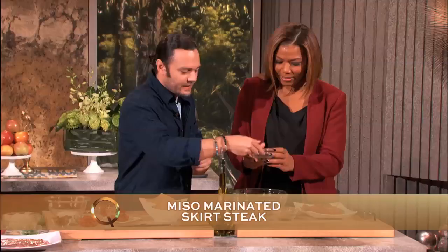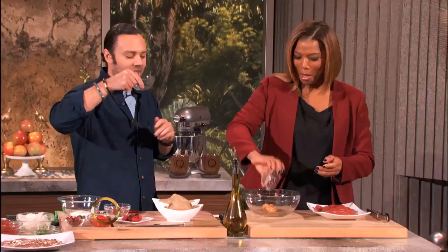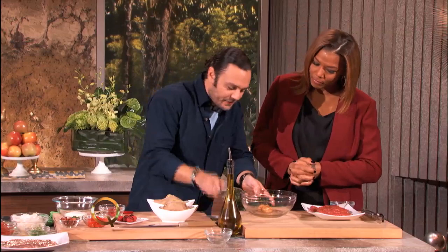This is a little bit of sake. I like to drink a little bit of sake when I do this, but we're gonna put it all in for the marinade. And this is a little bit of mirin, which is fantastic to add the flavor.